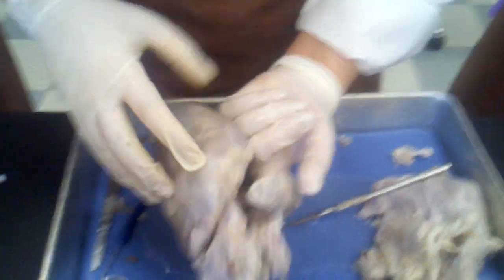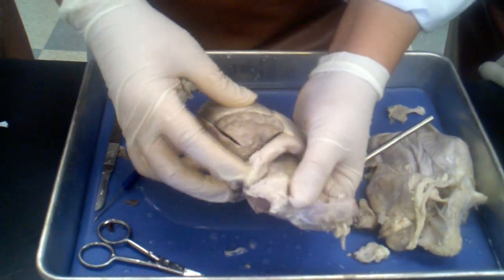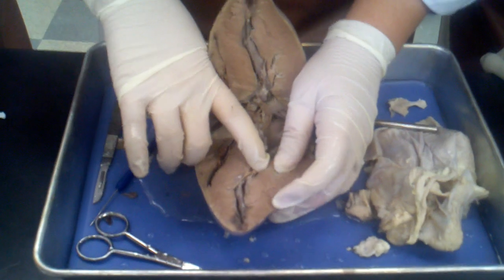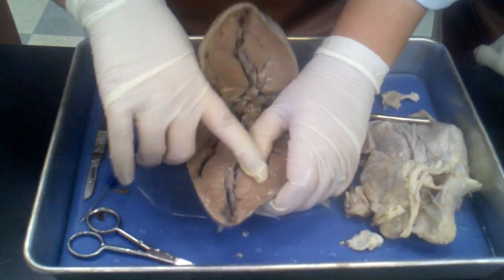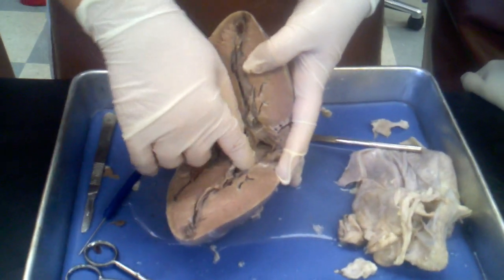Which is then going to go this way — that's the pulmonary trunk — and then it's going to go to the lungs. Come back in through the lungs and go to the left atrium. And here's the bicuspid valve. There's not a lot of room because there's a lot of muscle, because it has to pump the blood through the rest of the body.